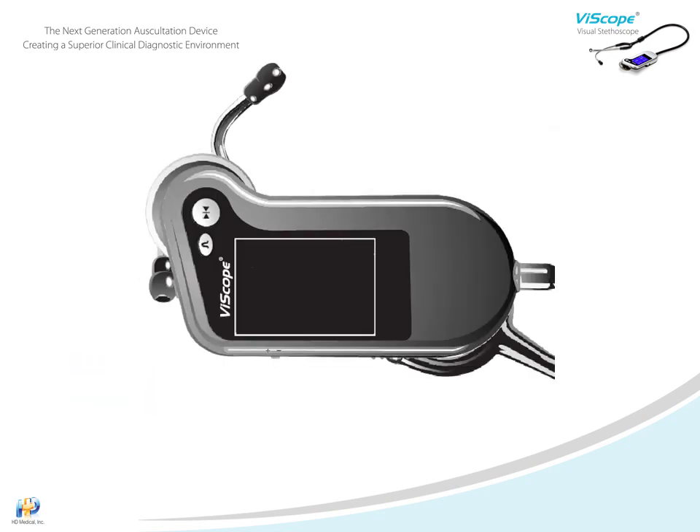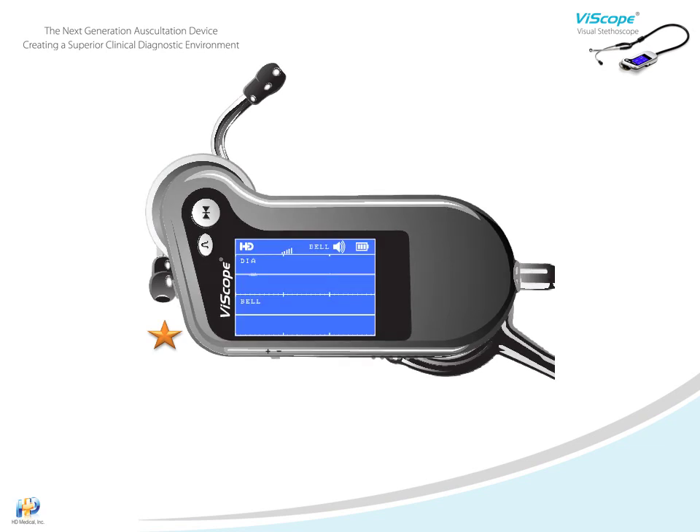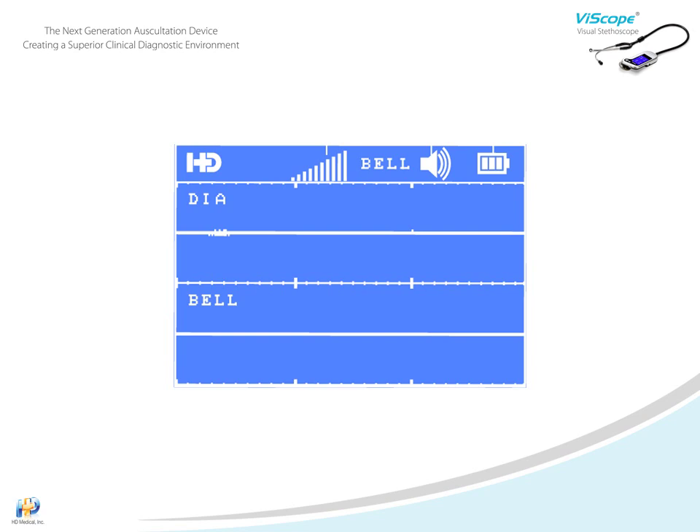The Viascope has been charging for five hours, so we'll turn it on by pressing and holding the power key for three seconds. The LCD displays heart waveforms for quick identification of cardiac conditions. Within this display, the top ribbon is where you will see various symbol and status icons, such as gain level, volume, and battery status. These will change as you invoke different features.